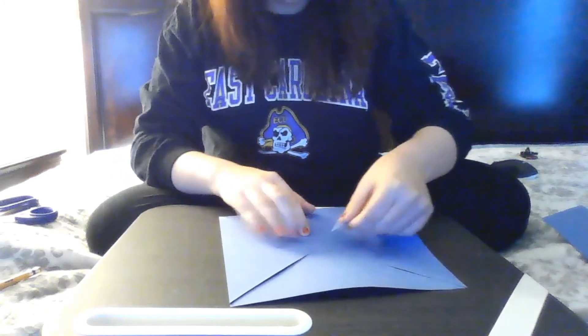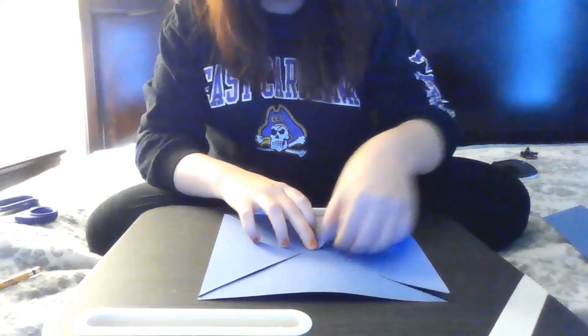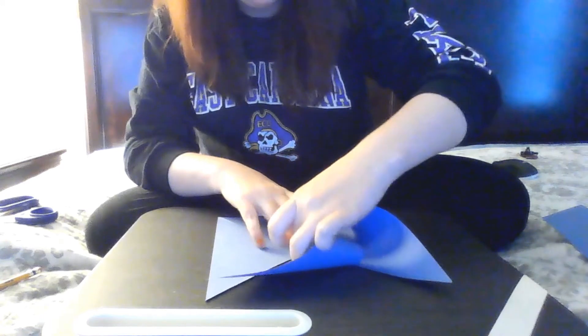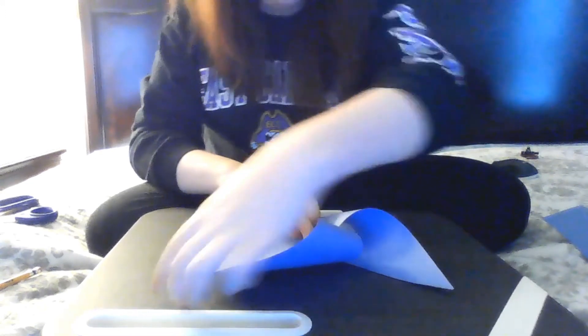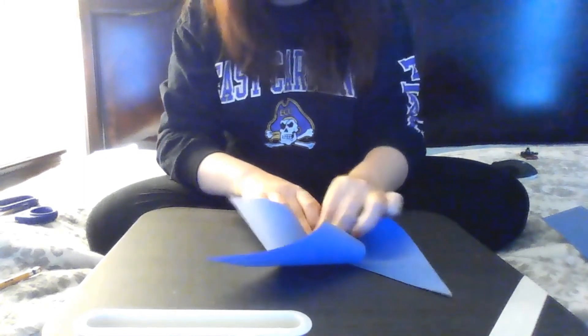Now what we're going to do is start folding our pinwheel towards the center. You're going to take one corner of your triangle and take the same corner of all four of your triangles, and you're going to want to just kind of hold them together. But we're not going to tape them or anything.